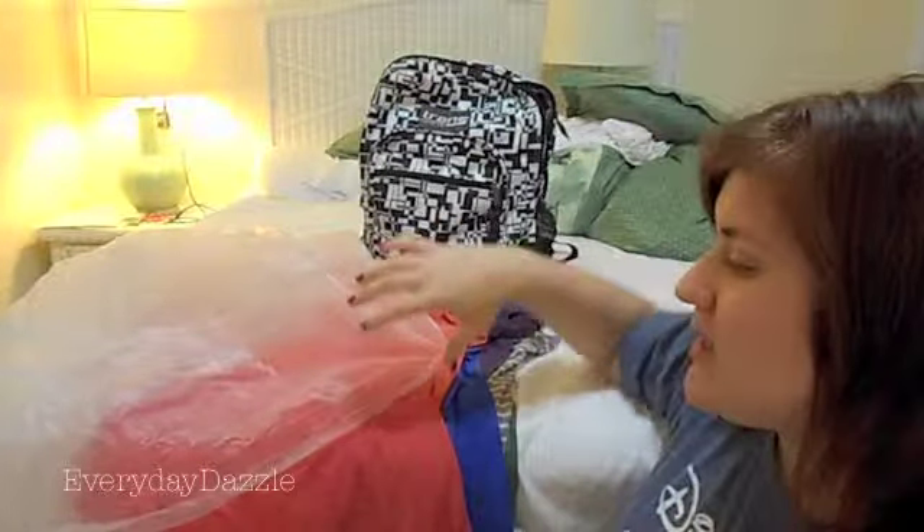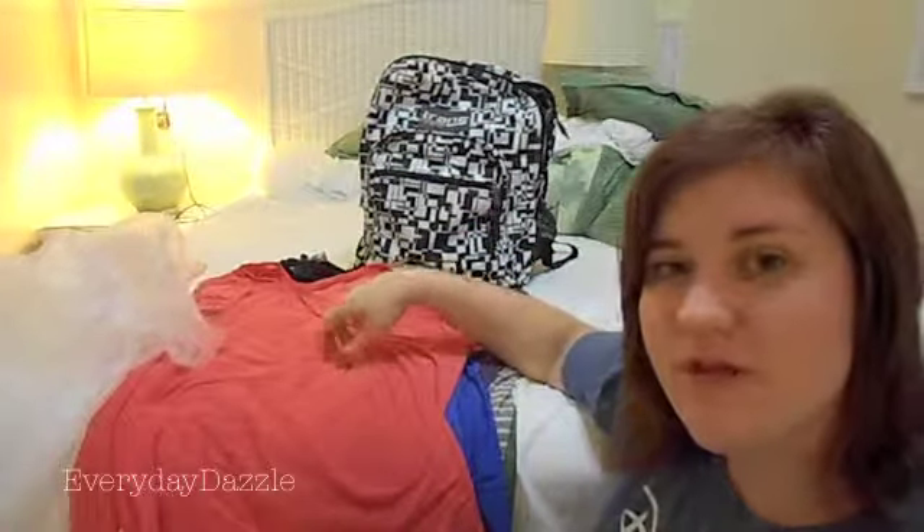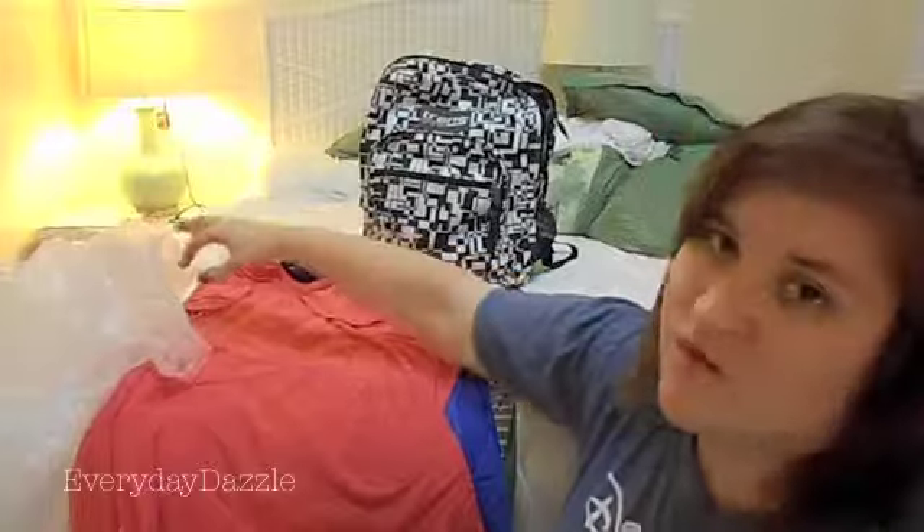So the first thing you are going to do is get your dirty clothes and just stack them one on top of the other, just like this, nice and flat. Usually what I'll do is I will put my undergarments in between — like sandwich them in the middle — and that way they don't fall out and you're not embarrassed if somebody sees your dirty unders.